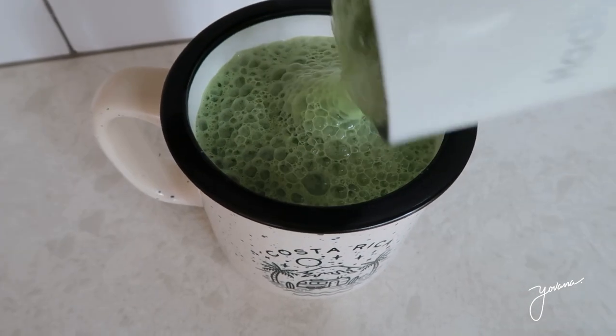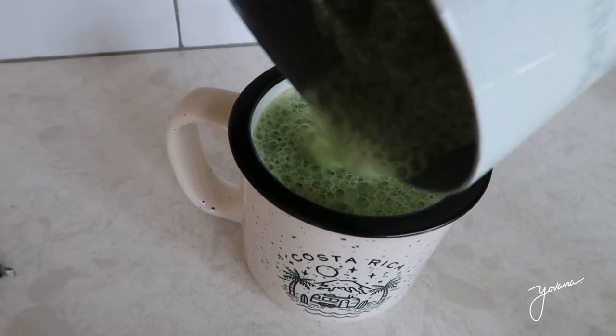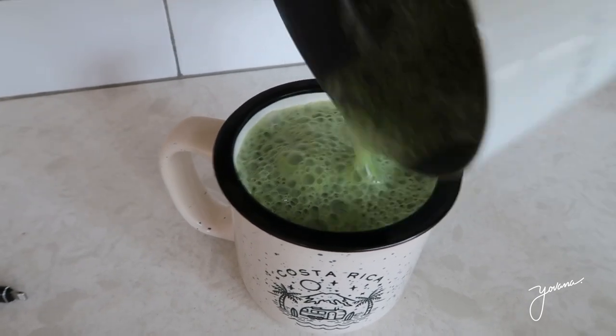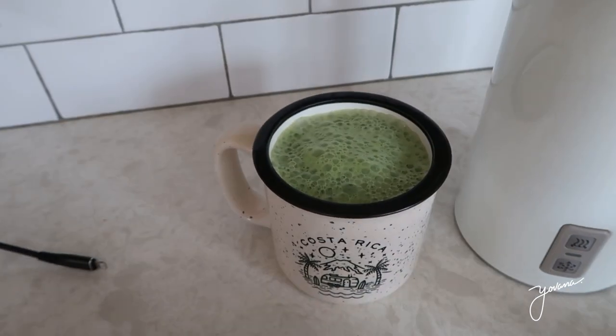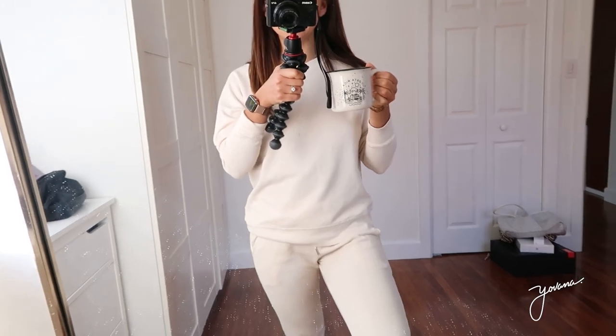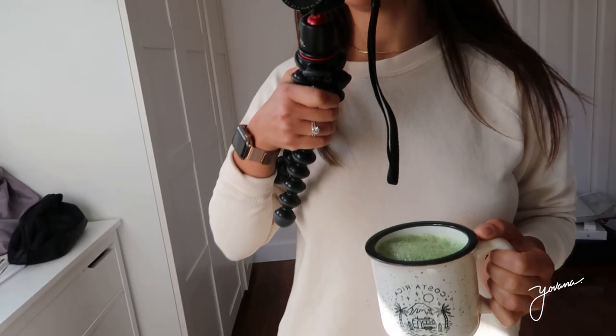This is how it turns out. There are some milks that are going to foam better than others. Cashew milk doesn't foam that great, but oat milk does, and soy milk does as well. And I'm loving my cute little mug from Costa Rica — my mug today matches my sweatpants.